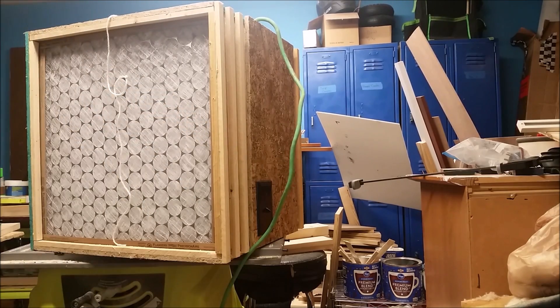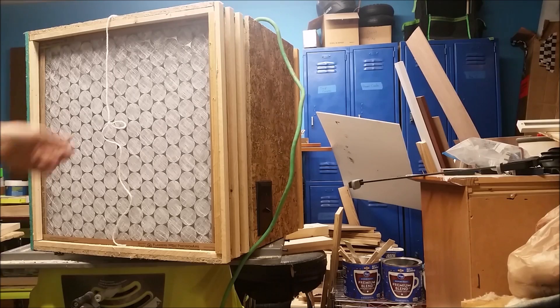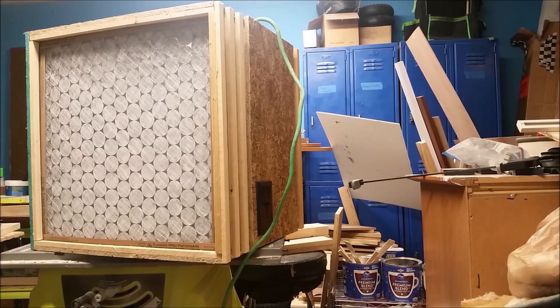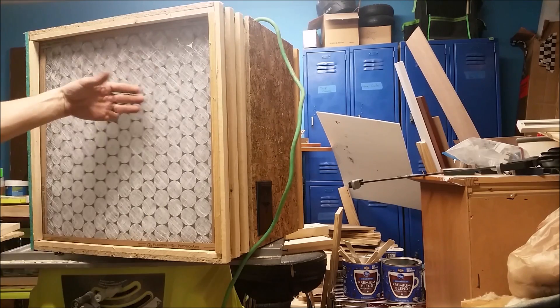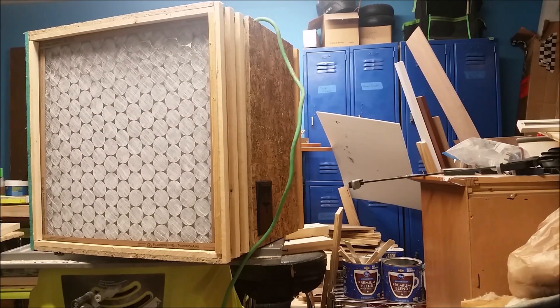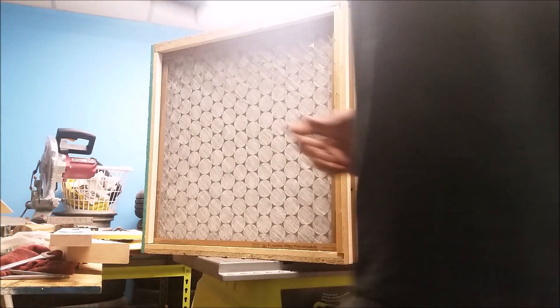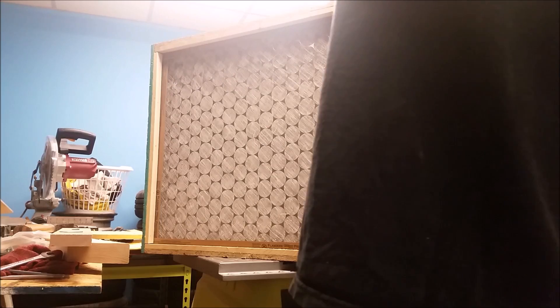I did buy the switch and the cover, only because I wanted it in black — I do have spares lying around. So all in all, it was a free project, other than the filters. I can't complain. If you need some shop filtration, feel free to use this and build it up and put it in your place. It works really fantastic.